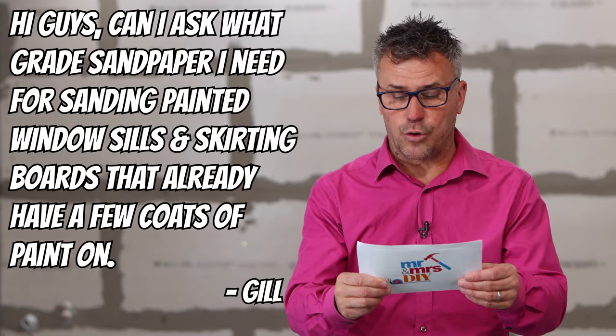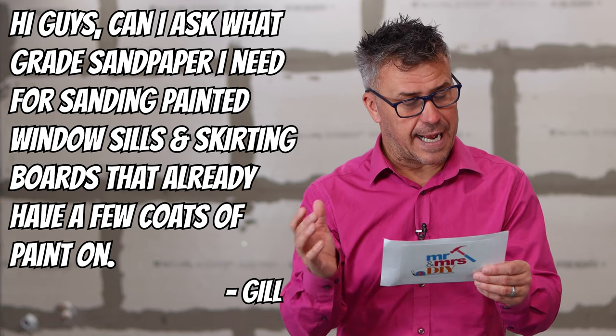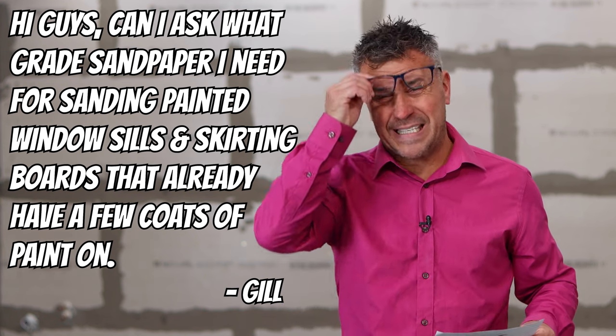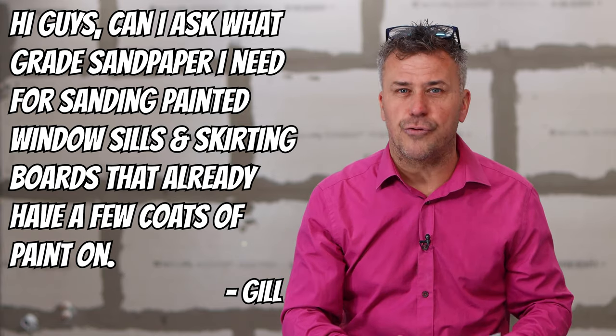Next question is from Jill, another member from our DIY Fan Forum. She asks: what grade sandpaper do I need for sanding painted windowsills and skirting boards that have already had a few coats of paint on them? Okay Jill, it depends on how thick it is and how rough it is if there are lots of drips on there.